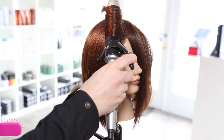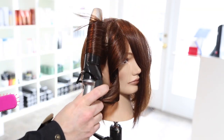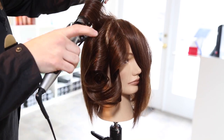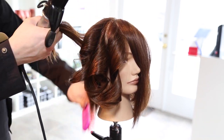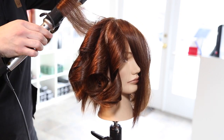I clip away the fringe because in the bang area I'm going to go with a little more elevation on that — I don't want it to fall flat. So I section that away, go through, curl everything else, and then I'll go through and do the bangs at the end.